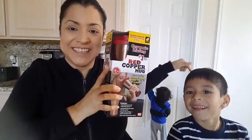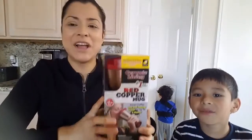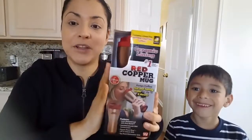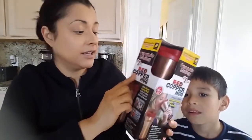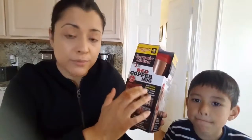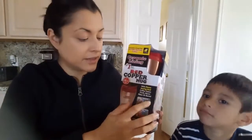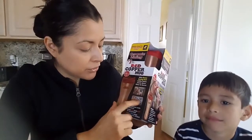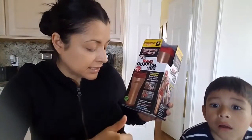The baby's back here — can you see him? He's exploring, with the blue shirt. Okay, so let's see about the Red Copper Mug. It says it's ceramic lining, so it should be working well. Red Copper Mug with flavor-saving seal — coffee tastes fresh, never bitter or burnt. No metallic taste either. You won't get that metallic taste from the metal or copper.